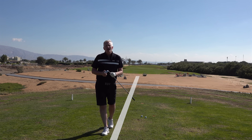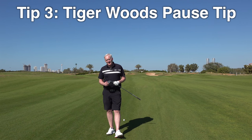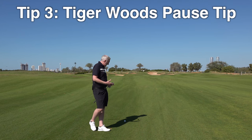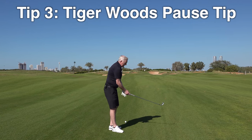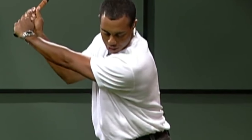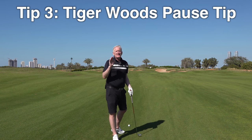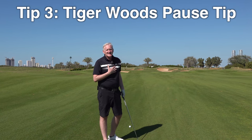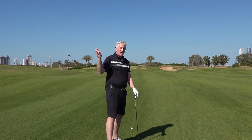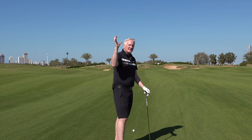Keep repeating those shots and then take that onto the course and your golf will improve. Tip number three is Tiger Woods — obviously one of the best there's ever been — and the drill he liked to work on when he was working with Butch Harman is getting the feel of stopping at the top. He'd go to the top of the backswing and stop, because he used to spin out too much. A lot of players don't know where the top is or never actually reach the top before they're already on the way down.